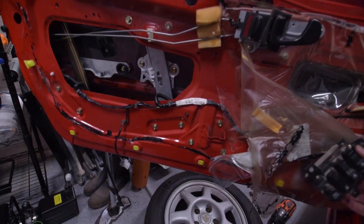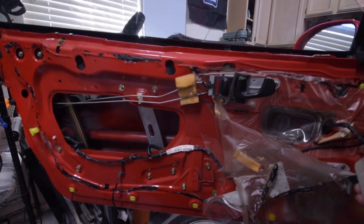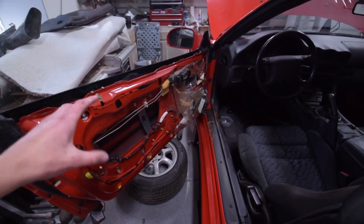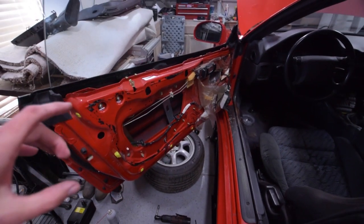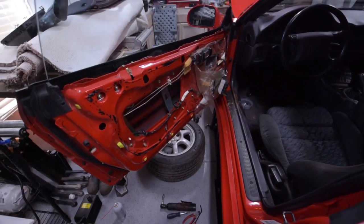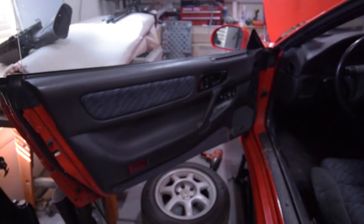Besides an annoying key-in tone, we just need to do some final adjustments — and we have a working window! Now that the window is adjusted and we've lubed up all the tracks, it goes up and down way better. We're going to put the vapor barrier back on and of course the door panel, and we should be done with this door.